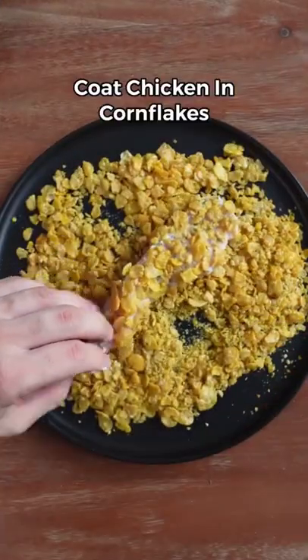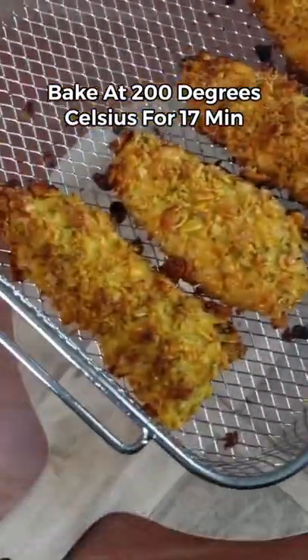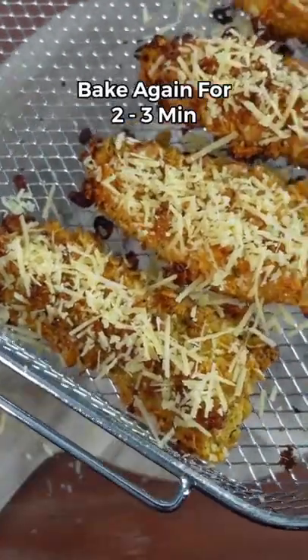Now coat each piece of chicken in the cornflakes, then bake in the oven at 200 degrees Celsius for 17 minutes. Once the chicken's ready, add 10 grams of parmesan cheese on top of each piece, then put it back in the oven for three minutes.